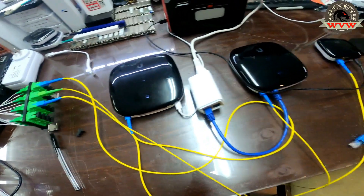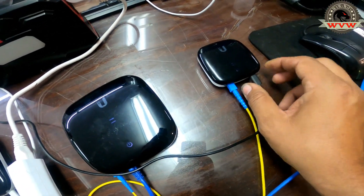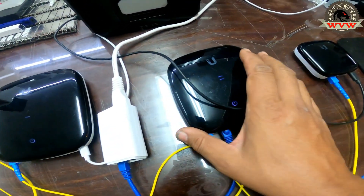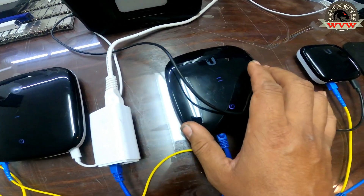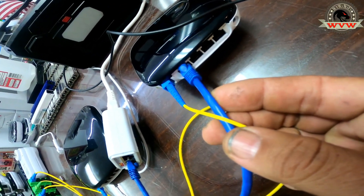So these three G-PON devices — this one is most likely to be used as a bridge, but it could be used as a router too. It does not have Wi-Fi on it. This one has a Wi-Fi port built in, which is good and acceptable, and it also has four Ethernet ports.